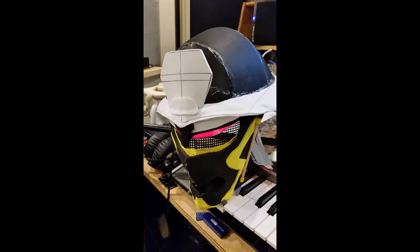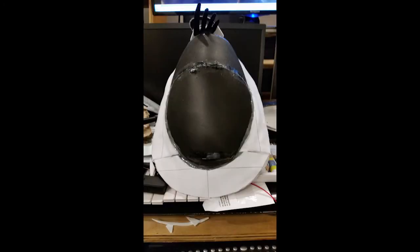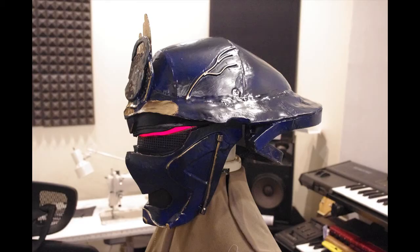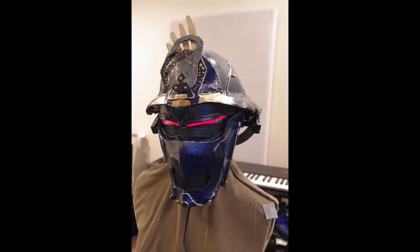The head for this character has a lot of compound curves and multiple layers of material, so I knew it was going to be kind of hard. I also had to keep in mind how to incorporate the EL panel for the eyes, as well as a place to incorporate a fan so I can breathe and not overheat in the helmet.